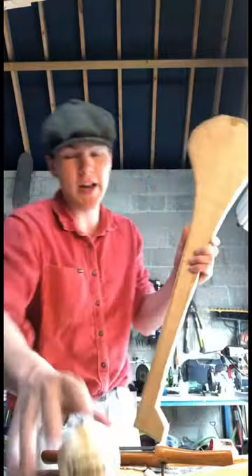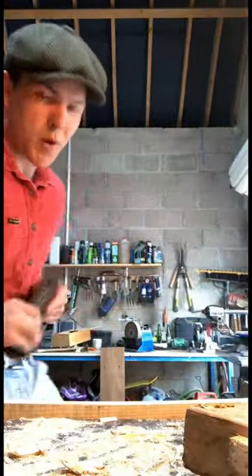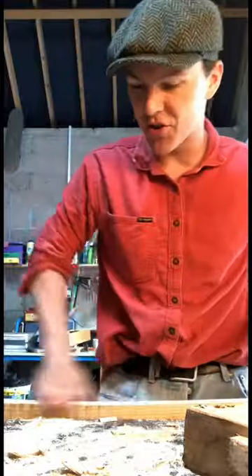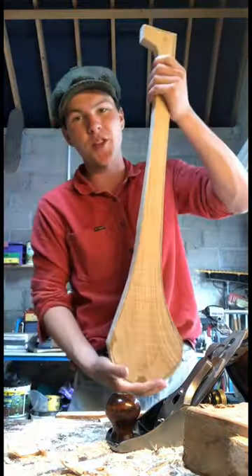It's finally starting to look like a hurley now. We need to bring out the spokeshave and the hand plane to round it out and smooth it. For those of you not from Ireland who might be a bit lost — hurling is a native Irish sport of Gaelic origin. Once upon a time they would have just used sticks, but at some point we decided to start making them out of ash planks.